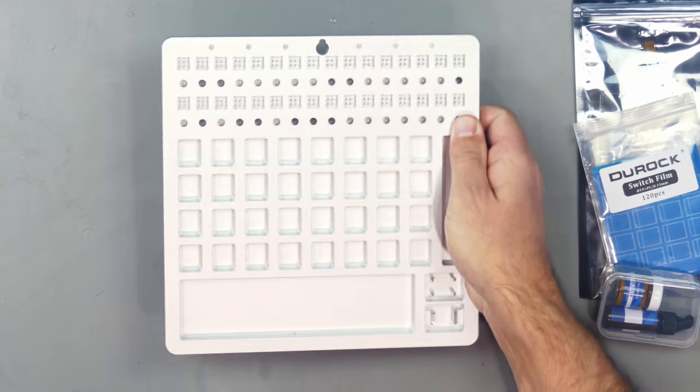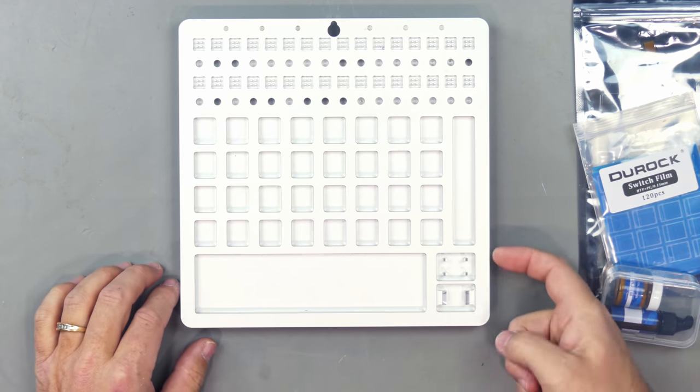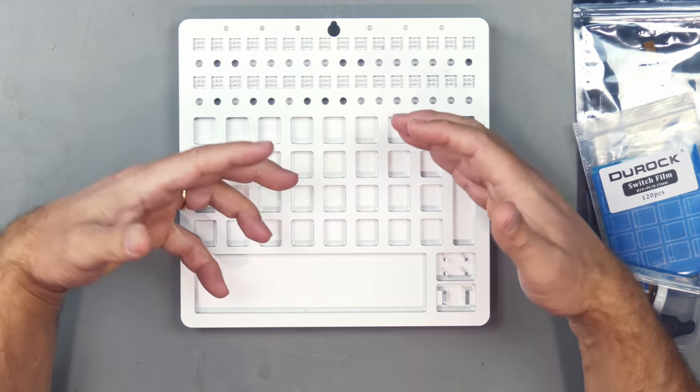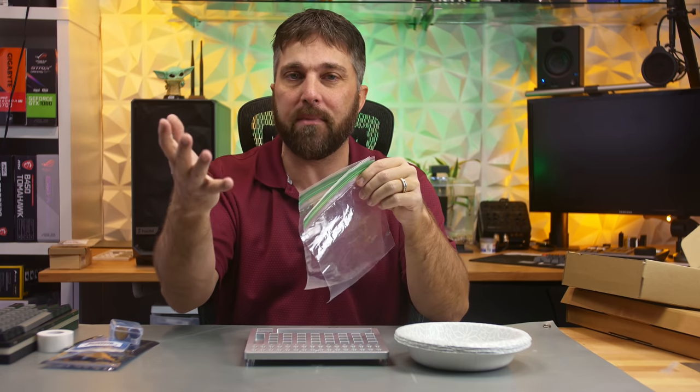So I pulled out of storage my key switch lube station, which I've had for a long time and only ever used a few times for keyboards I built for other people. This is a solid aluminum 32-switch lube station. It has both MX and Kailh switch openers built in. I'm doing two sets of switches today, so I got a bunch of paper bowls to keep the Aliases and the Halos separate, and two baggies for the springs.